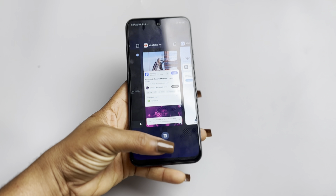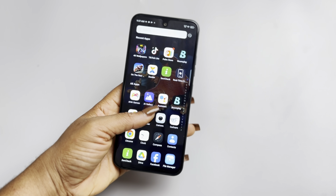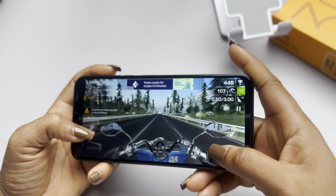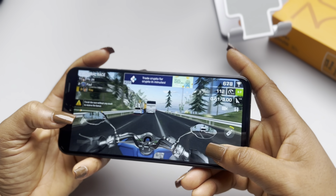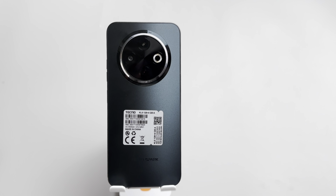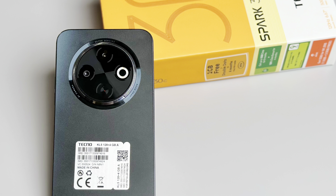The 4GB or 6GB of RAM helps keep things moving, but I did notice some apps reloading when I had a bunch open, and some might even take a few more seconds to launch. Not a deal breaker, but you need to keep this at the back of your mind if you're a heavy user. I always suggest you go for the one with 6GB of RAM for better performance. The camera setup is pretty standard for this price range — there wasn't really any upgrade from its predecessor. It's still a single camera setup, a 50MP main sensor on the rear alongside an IR blaster and a flash.